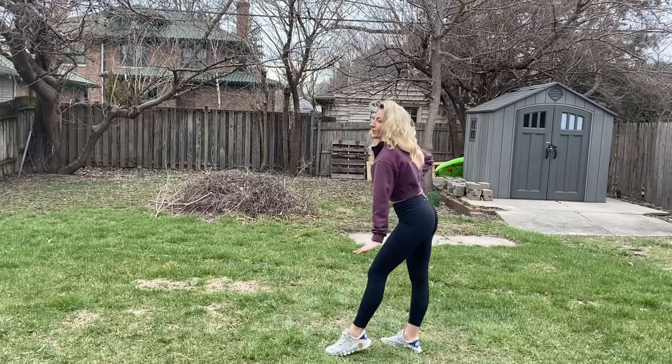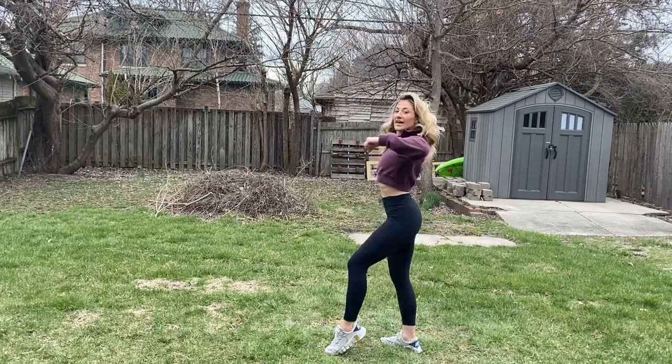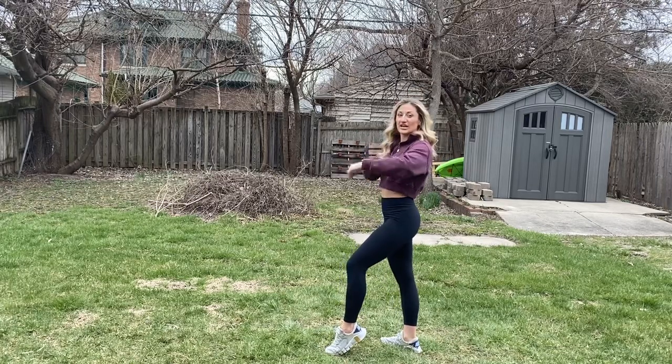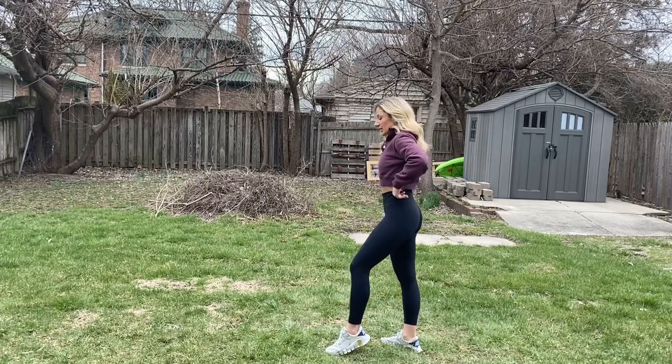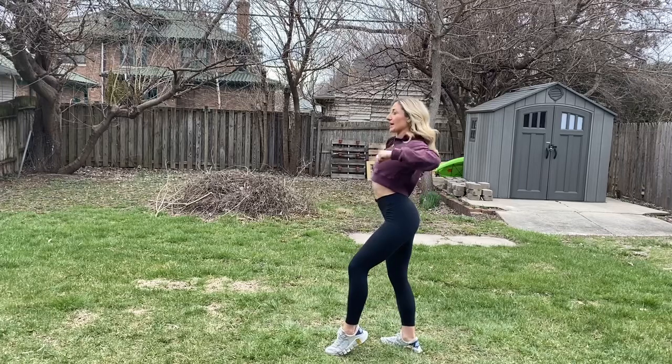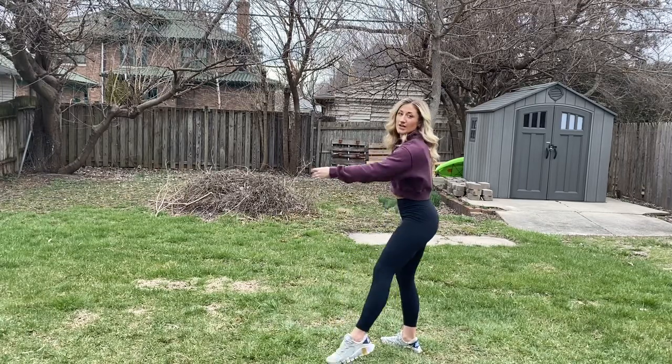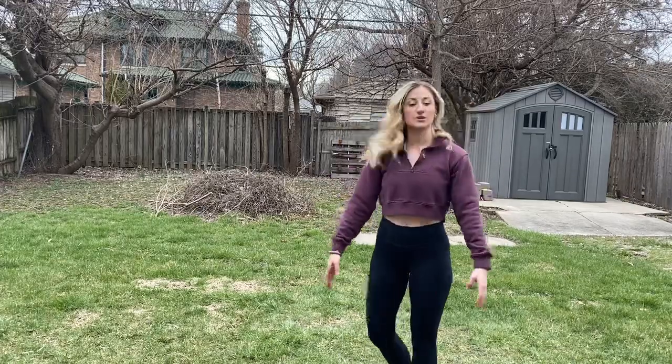One, two. So you'll bring it up: one, two, and three, and four. That's with your left side of your body facing the audience. Pop, pop, pop, pop. And then you'll do a chanee over your left shoulder — chanee to the front.